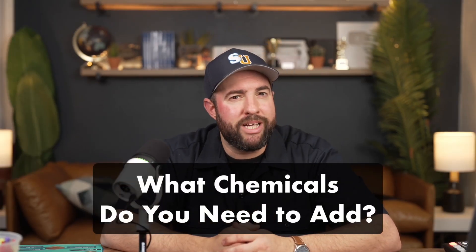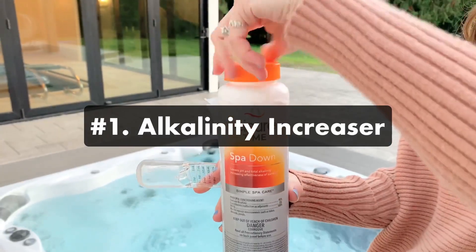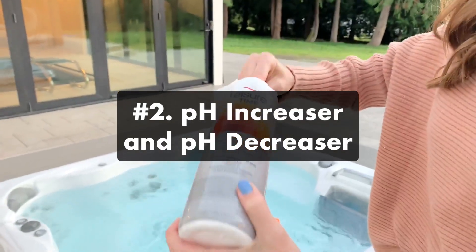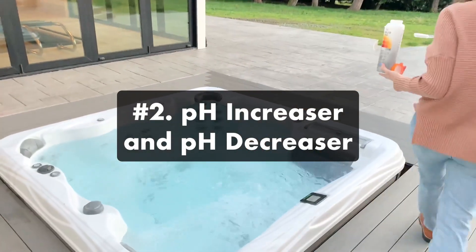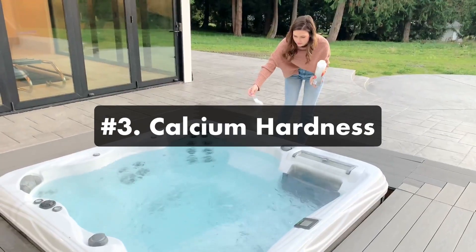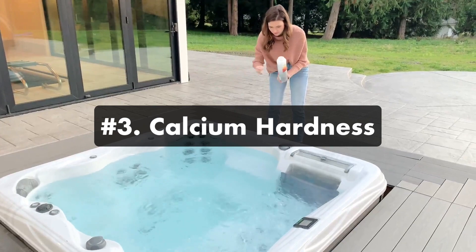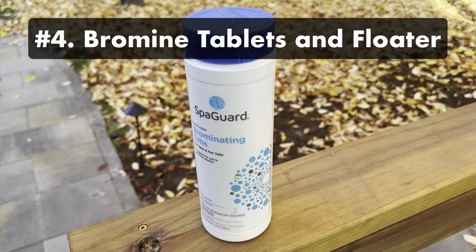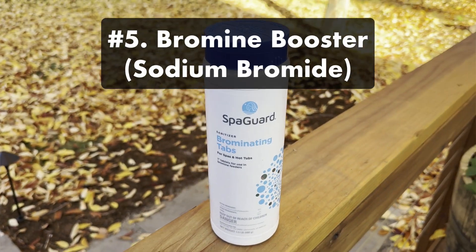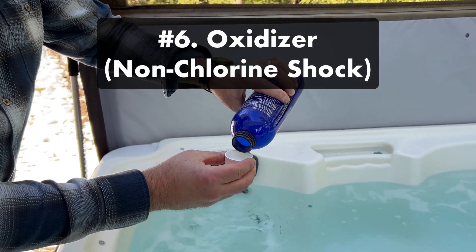What other chemicals do you need besides bromine? You'll need a few others to keep your water balanced: Alkalinity Increaser, which helps stabilize your pH levels; pH Increaser and pH Decreaser, which help your pH stay in range and prevent cloudy water, corrosion, and skin and eye irritation; and Calcium Hardness, which raises your calcium levels and helps protect your hot tub from corrosion and foaming. You'll also need bromine tablets and a floating dispenser, a bromine booster (aka sodium bromide), and an oxidizer (aka non-chlorine shock).